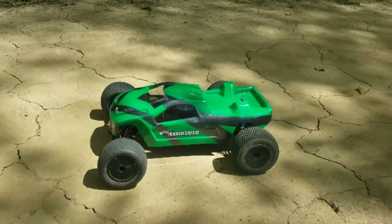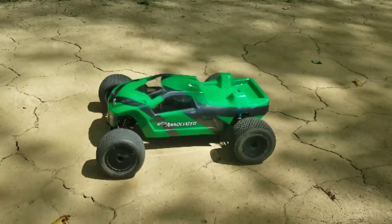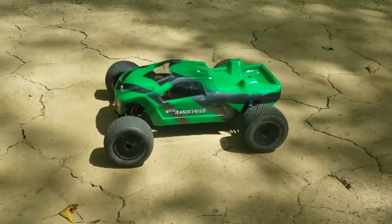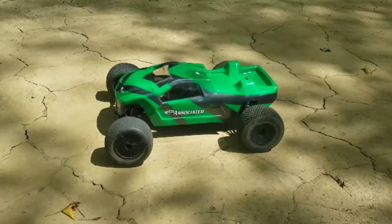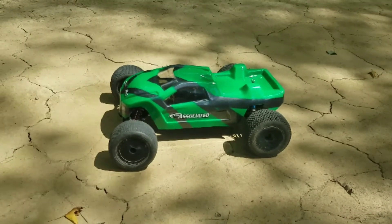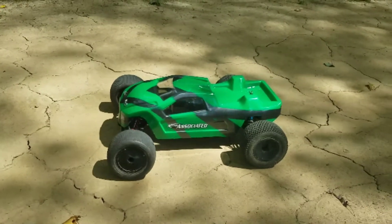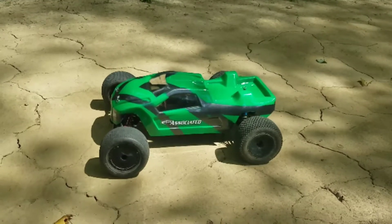This truck is running a 17.5 sensored Speed Passion brushless motor — certainly not all that powerful, pretty mild even by stock class standards. Also running a Hobbywing Quickrun BL60 sensored setup, 2S lipo, I believe a Tactic servo, with calibers on the rear and some mini pins up front.